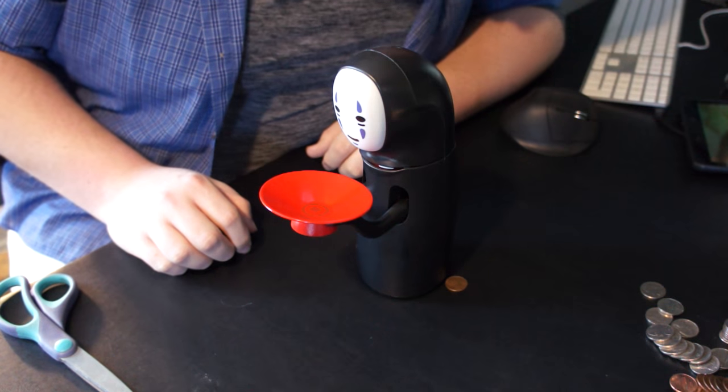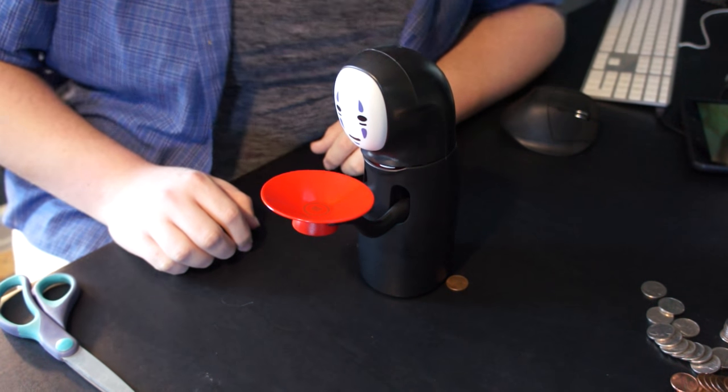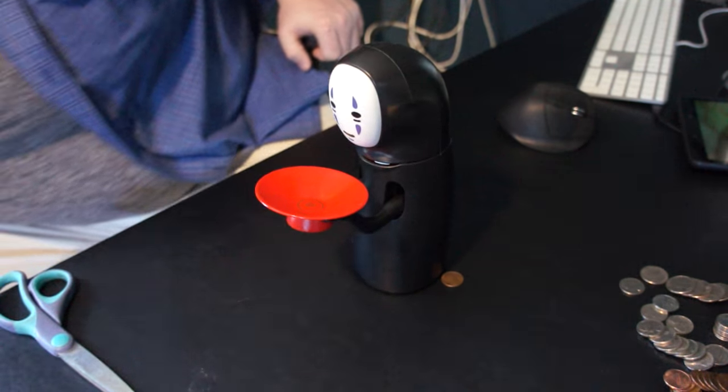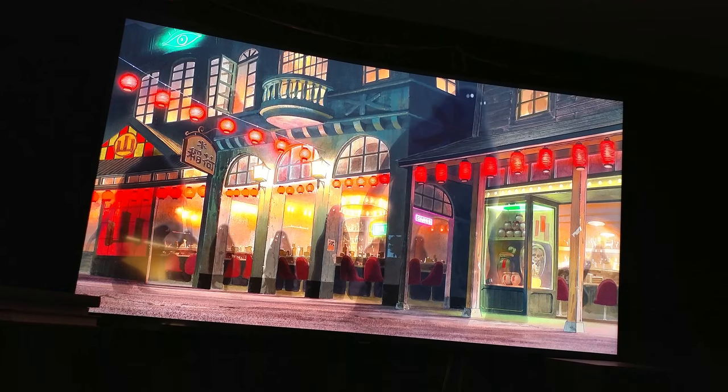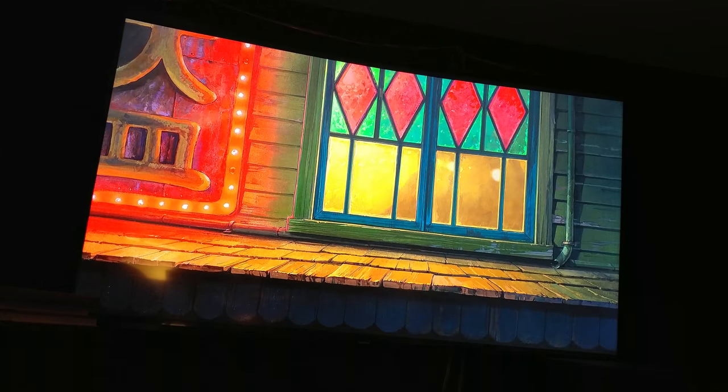I'm wondering what this speaker does because there's a speaker on it but it doesn't seem to do anything. I was able to figure out why there wasn't any sound — there are actually two versions of this product: one with sound and one without sound. I bought the one without. The one that does have sound plays music from the movie when the spirits first start appearing. I guess I bought the wrong one.